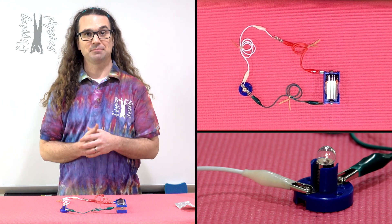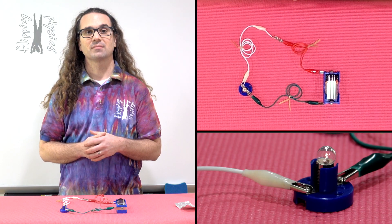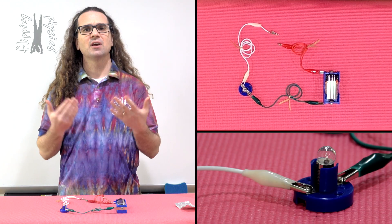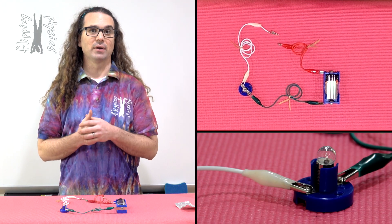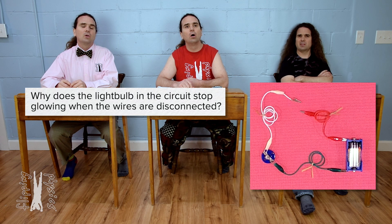Current is flowing. And when I disconnect the red and white wires, the light bulb stops glowing. Why is it that the light bulb stops glowing when you disconnect the red and white wires from one another?